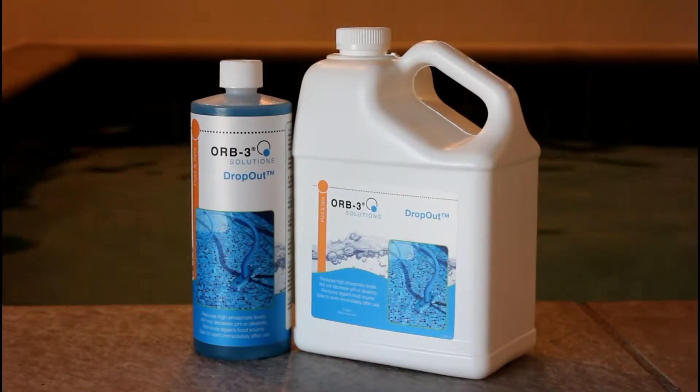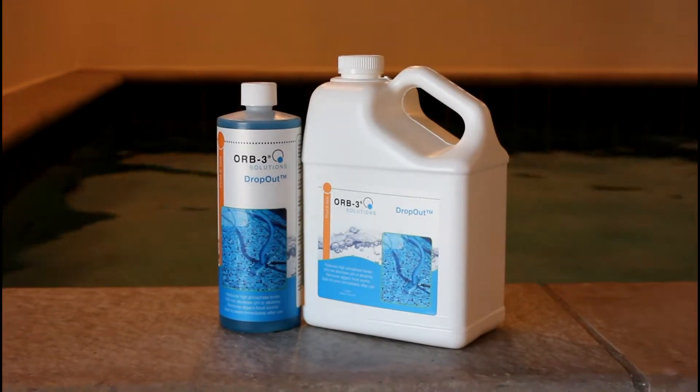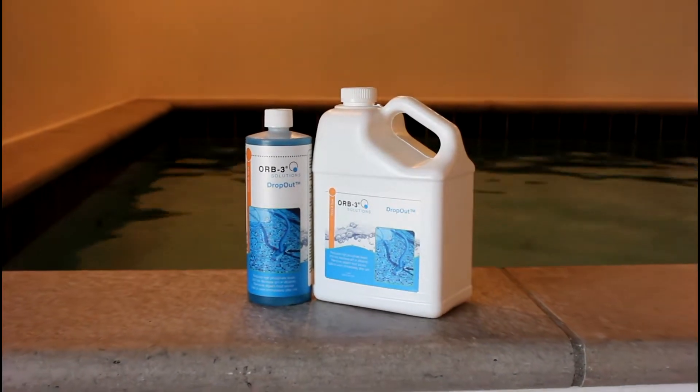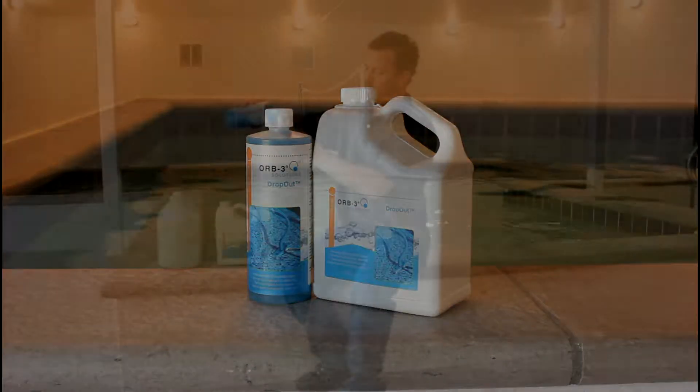Orb3 Dropout's active ingredients naturally bind phosphates, rendering them ineffective as a food source for algae. Orb3 Dropout is very cost-effective when compared with most other phosphate removal products, and best of all, it's safe to swim immediately after use.